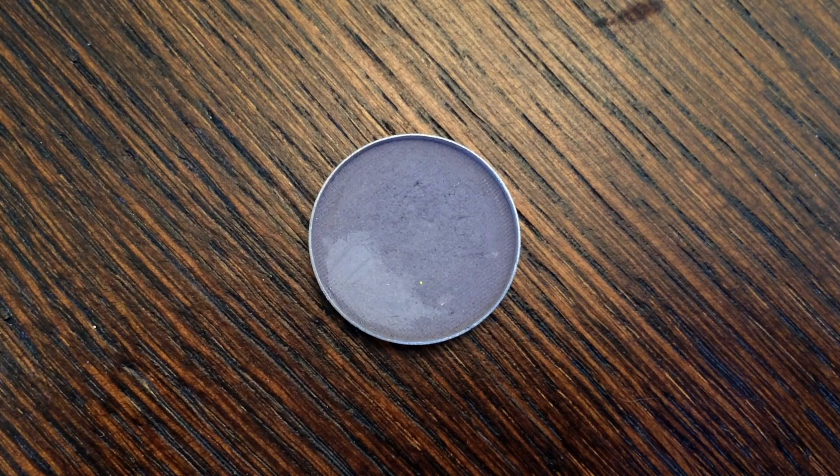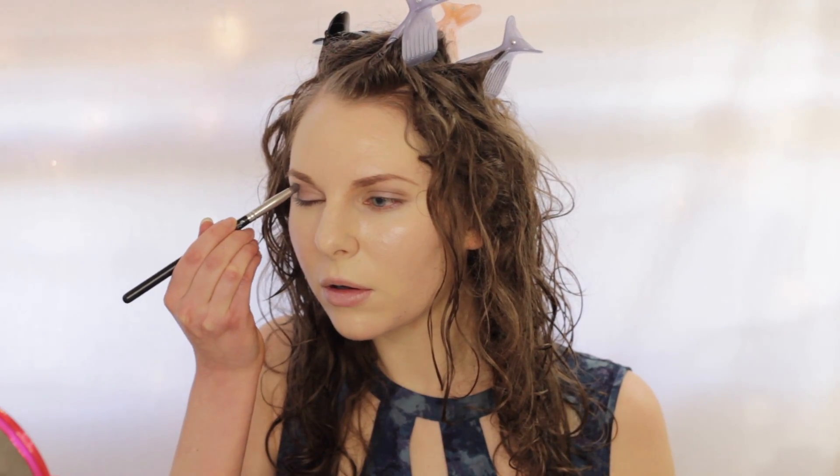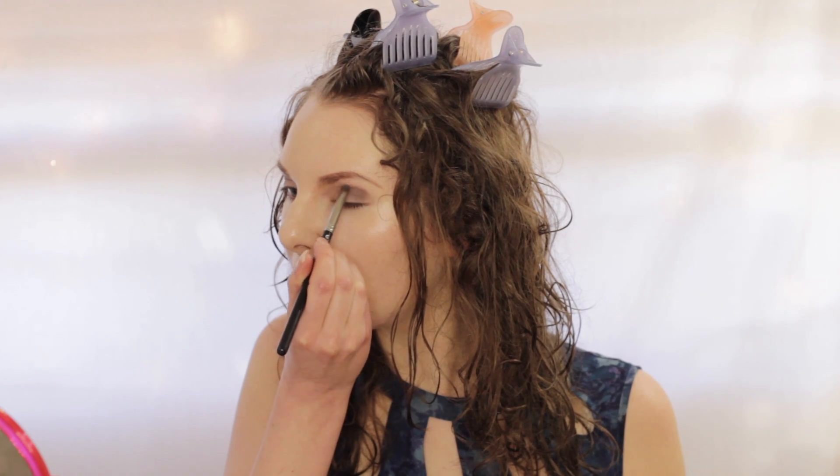I'm then going to be taking the eyeshadow in the shade called Clean Slate and blending this on the outer corner and my crease. After that, I'm going to take a fluffy brush and just blend it all out.